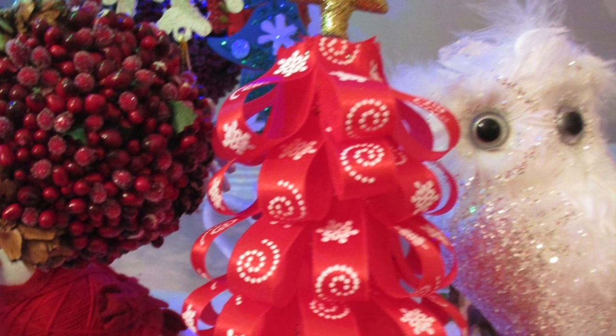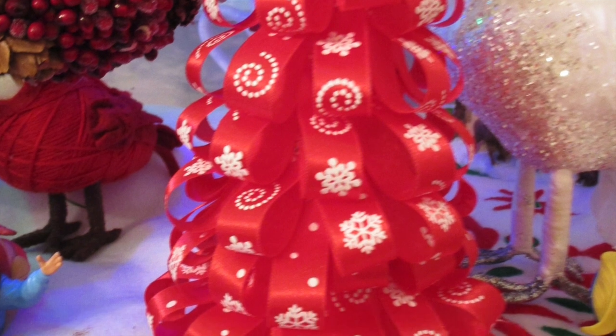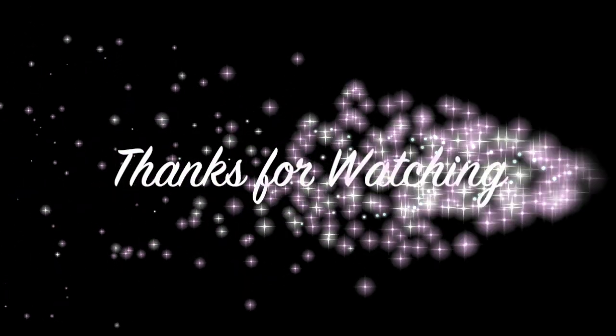Then go ahead and accent the top — I just went ahead and put a basic gold star on it and finished it, and that was it.